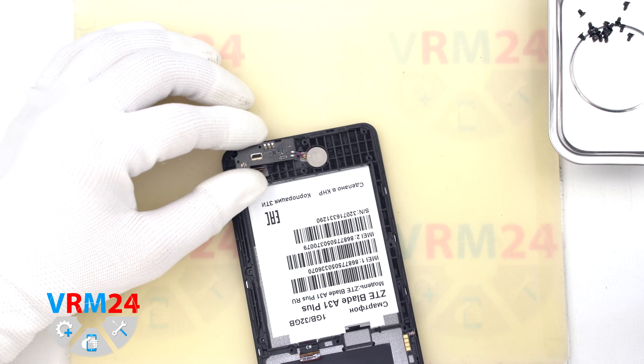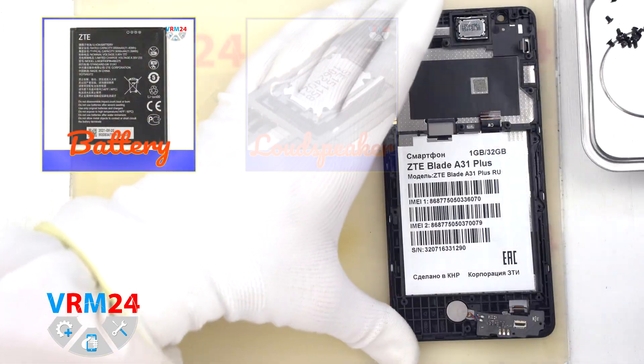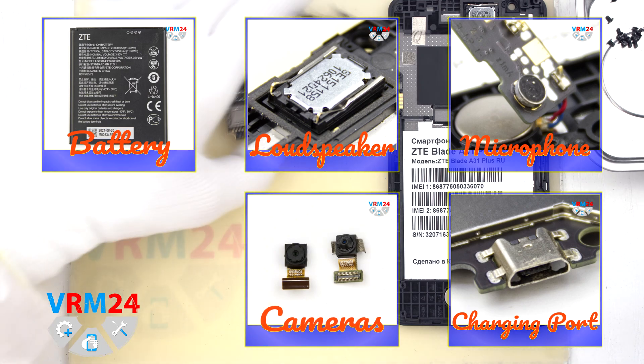So this is the end of our disassembly. Thank you for watching and see you around or in the new videos.